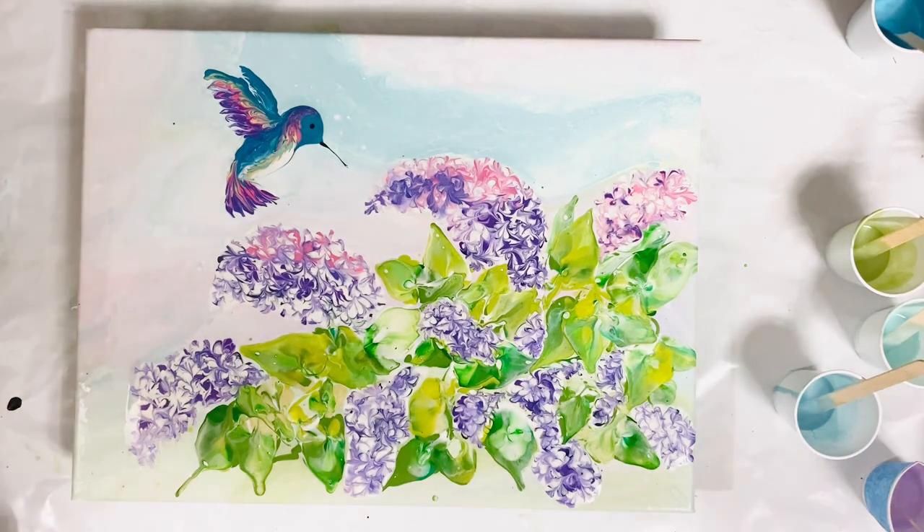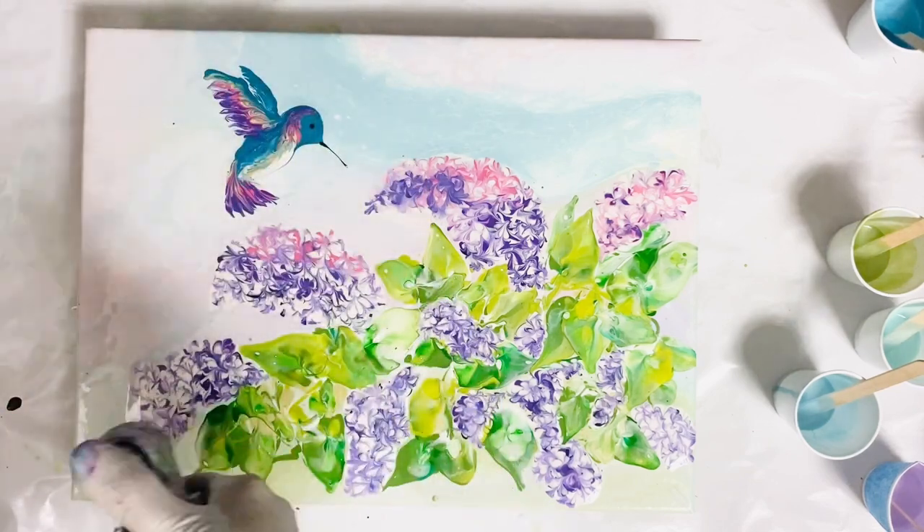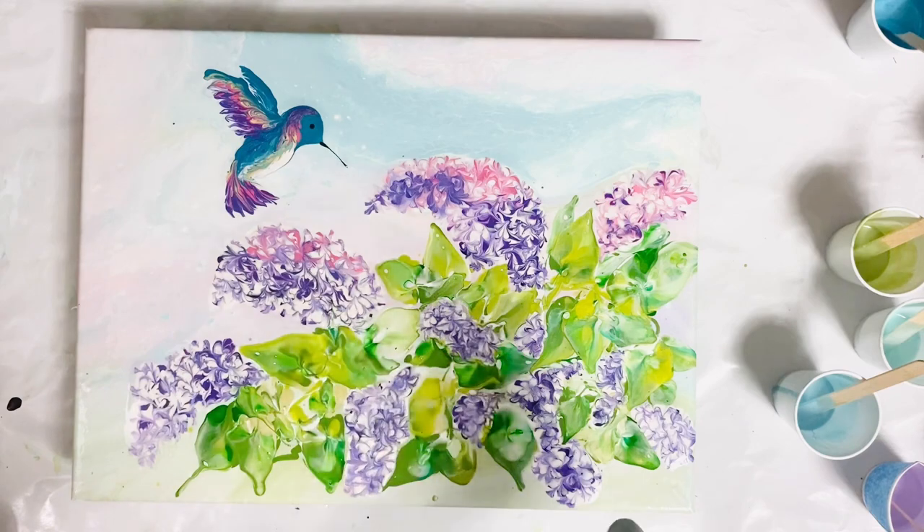So here the bird is ready — what do you think? I'm quite happy with that. Final torch, and this little painting is done.